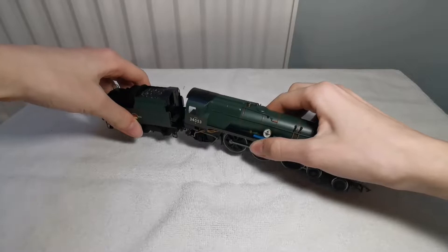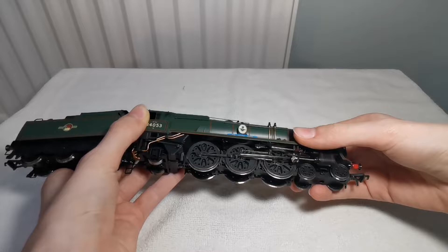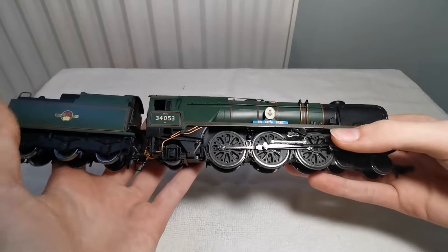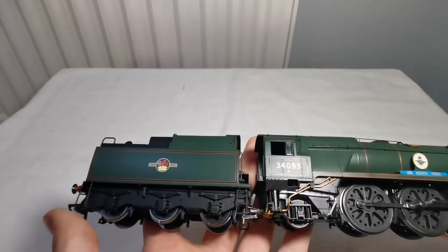I got this from a now passed away family member, but on the box I did see that they paid £105 for this pre-owned. I'm not sure exactly how much or how long ago he bought it, so I don't know what that would be worth in today's money.